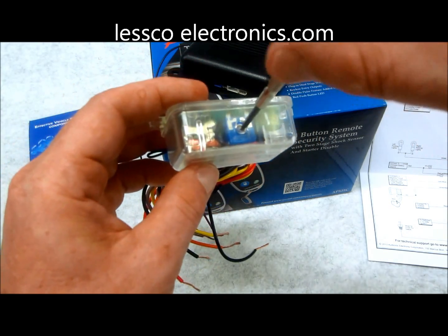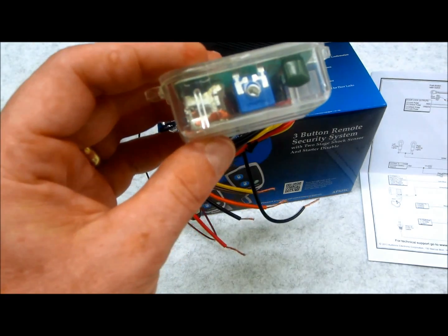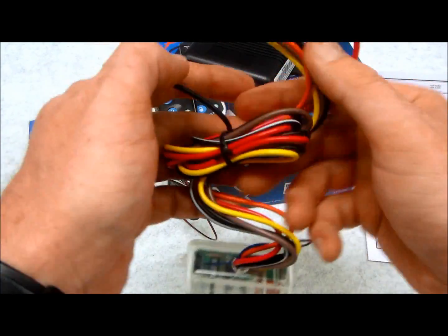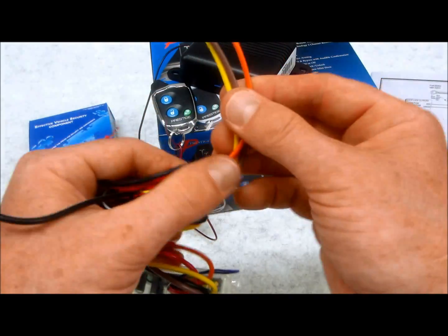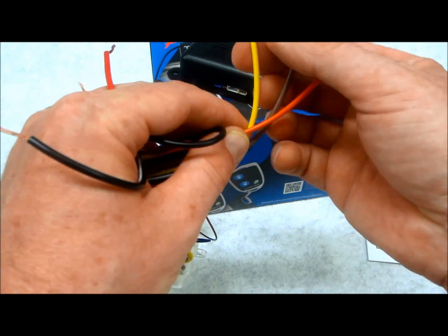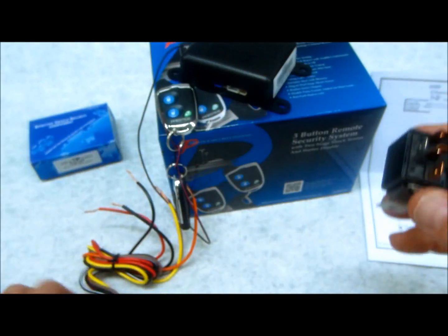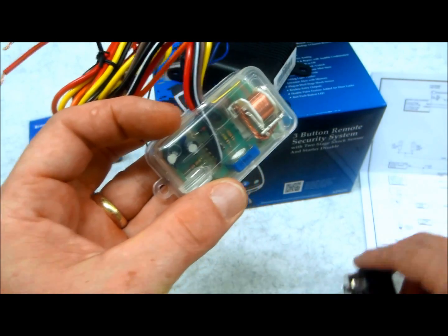On the side there's an adjustment screw where you can tune the output from zero to 90 seconds — so you can get up to one and a half minutes with this unit. You've got your trigger wire, power, and ground, and on the output side you have pins 87a, 30, and 87 — the same standard pins as a regular relay, just in a self-enclosed package.